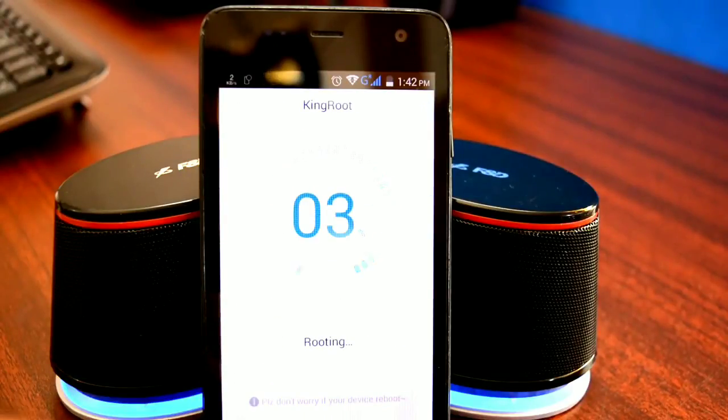What makes Kingroot the best rooting app is that it automatically identifies your device model, connects with the cloud, looks up the best rooting method for your particular device, and then automatically installs root on your device. Unlike traditional rooting methods which require a PC and manually flashing files — requiring technical knowledge and up to 30 minutes of your time — Kingroot does all of that in under 2 minutes. During the entire process, do not touch your device or fiddle with it. Just grab a cup of coffee, sit back, and let Kingroot do its magic.